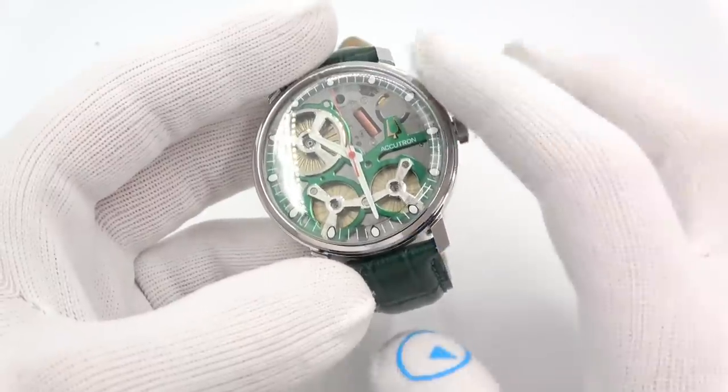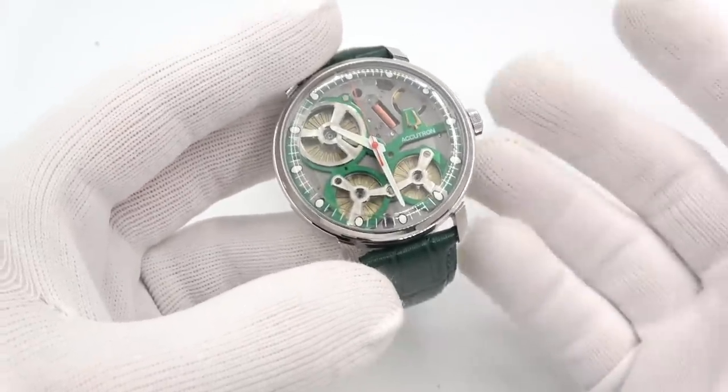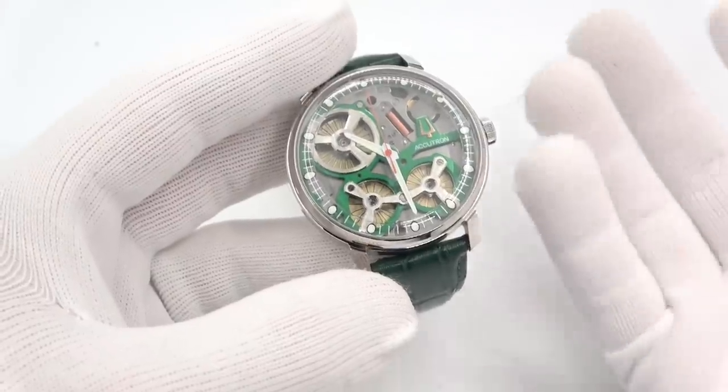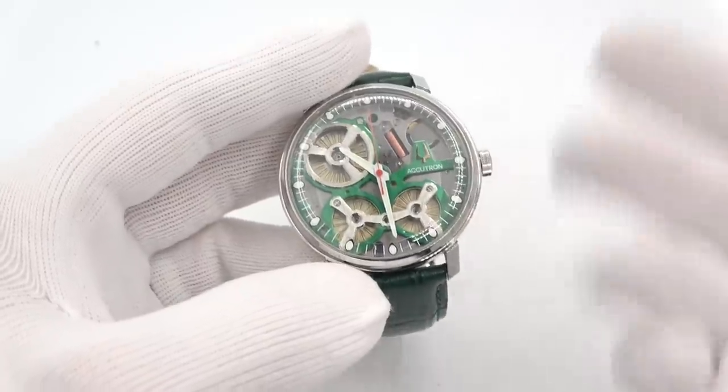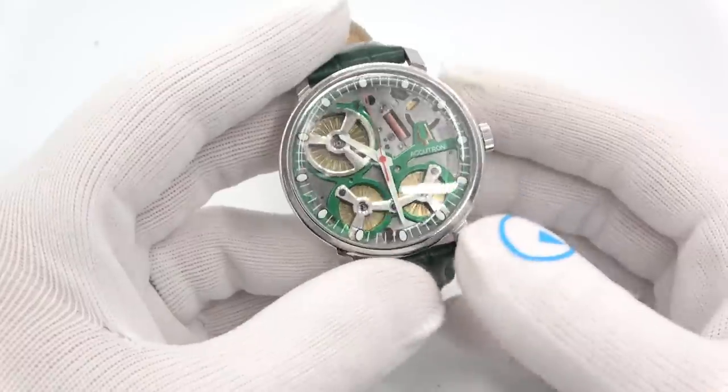Price: $3,650. I went to an authorized dealer — actually the authorized dealer was Accutron itself, that's where I ordered it from. It was on back-order. I've worn it a whole bunch, shown it in a bunch of videos. It is a nice watch.